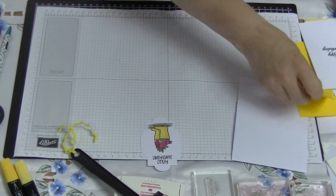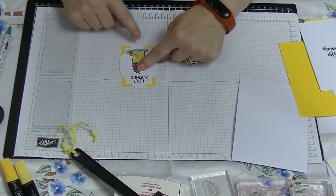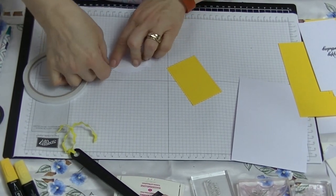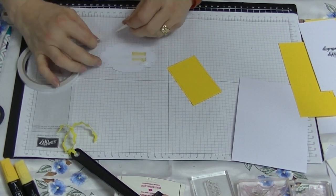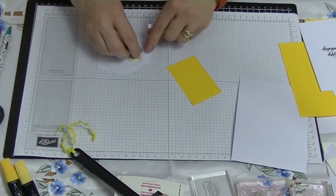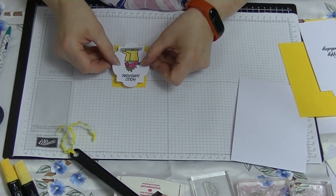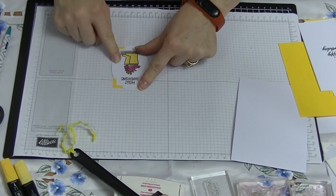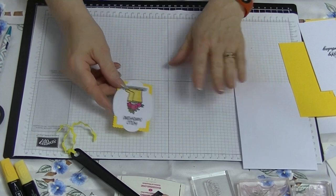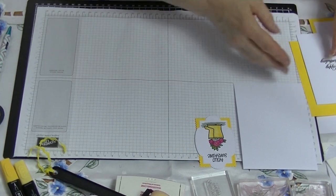Now we're going to layer this onto here so that on the corners is what shows. We'll use a bit of tear and tape — I'm putting three pieces of tear and tape down the centre part because the rest you won't see, and we don't want it to stick to the rest of the card. This idea came from a card that Tina Godsby showed us a few weeks back when we did a stamping bee here at my home, and I've upscaled it a tiny bit so it's not exactly the same.